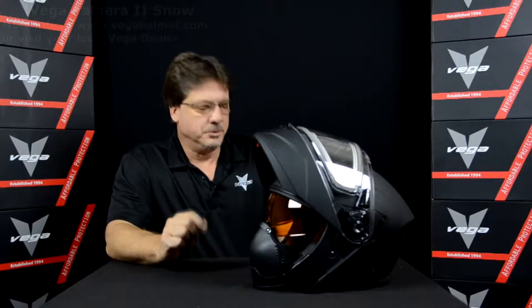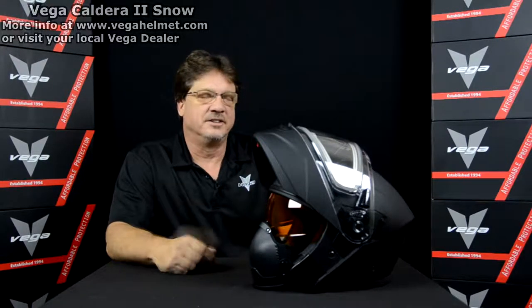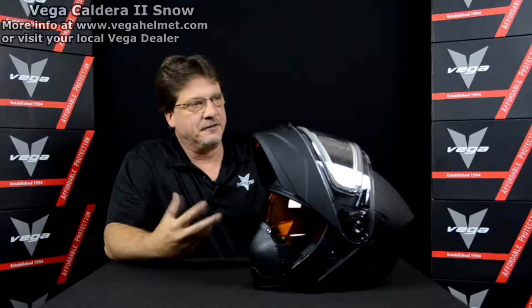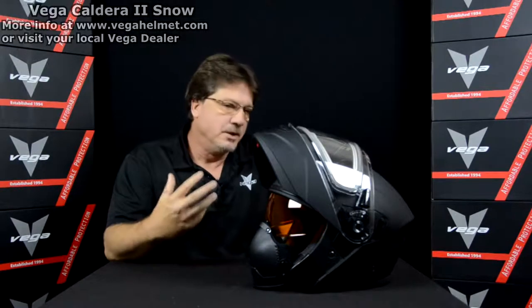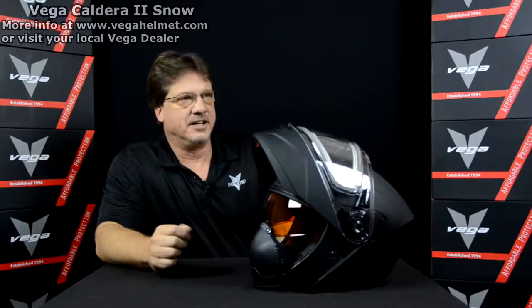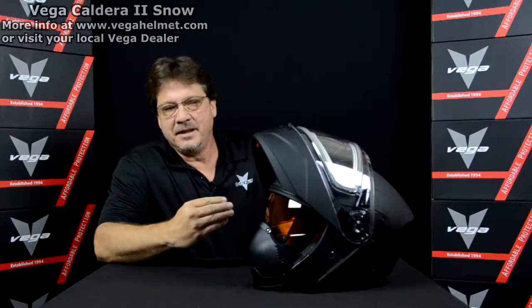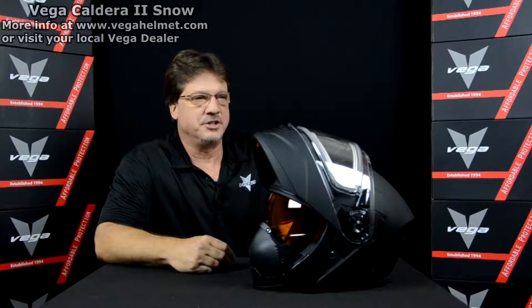Our goal for the Caldera 2 was to take everything that we've learned from the original Caldera, which was wildly successful, talk to our consumers and people that have purchased, and get their feedback on the trail from our Canadian customers, and then refine the helmet to make it better. That's why we've now come out with the Caldera 2, which offers all kinds of great features with added things that we learned from our first year of production.